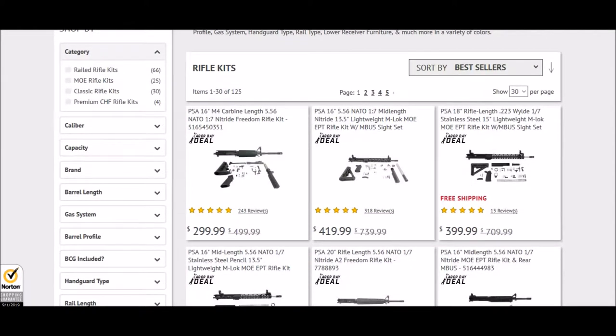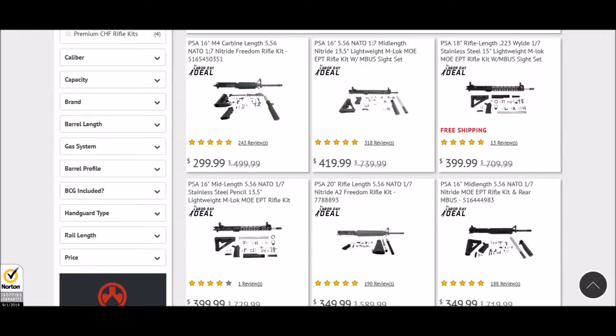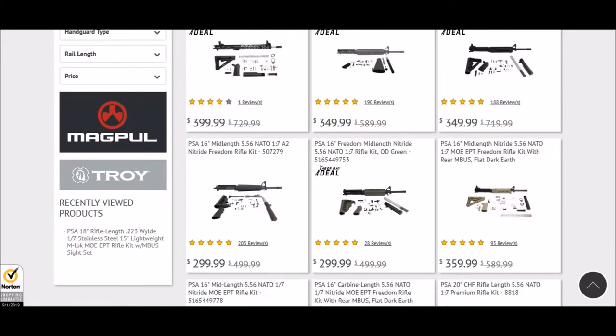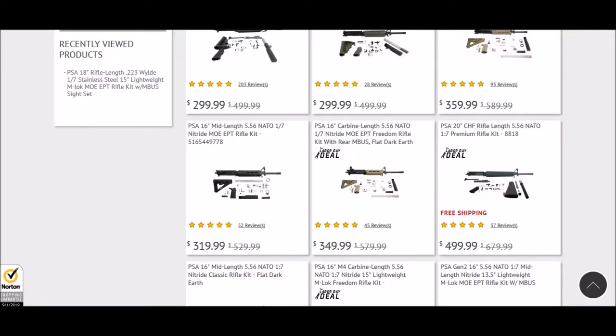To start out, Palmetto State Armory is always doing great deals around the holidays. They have a variety of different options in the AR-15 platform starting out at $300. You can get the classic Freedom Rifle no-frills kit for $300, just at a $40 lower, and if you want to bump it up to the Magpul Furniture Series, they have that going for $320 without a rear M-Bus and $350 with.